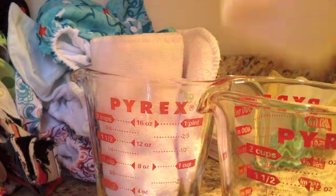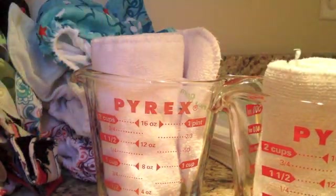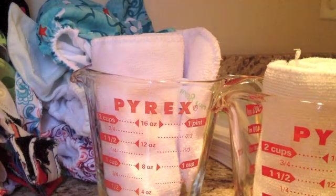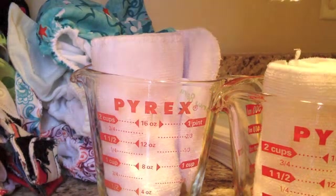I put each of these in a measuring cup and I'm going to pour 12 ounces of water over top. I've already done a different absorbency test via photos to show how much the absorbency differs, but I was really surprised by the difference in how quickly the new insert absorbed the water.